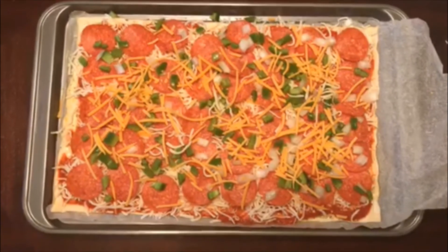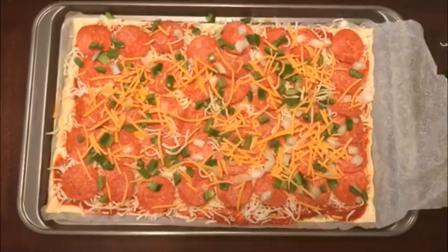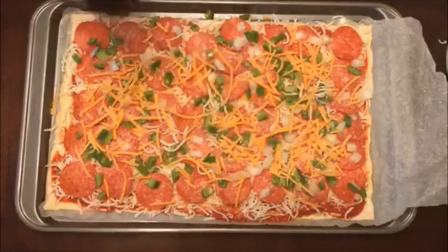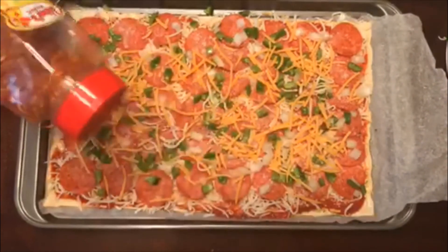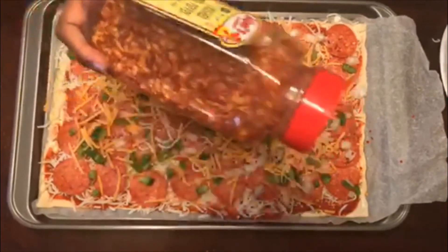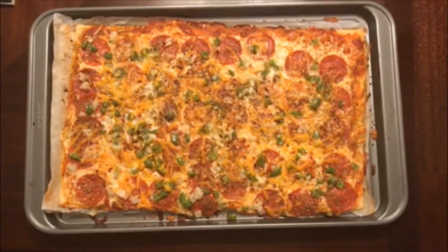Then I'm going to sprinkle more garlic powder, parmesan cheese, and crushed red pepper — just to give it a nice little kick — and then we're going to put it in the oven. And there you have it, pepperoni supreme pizza, voila!